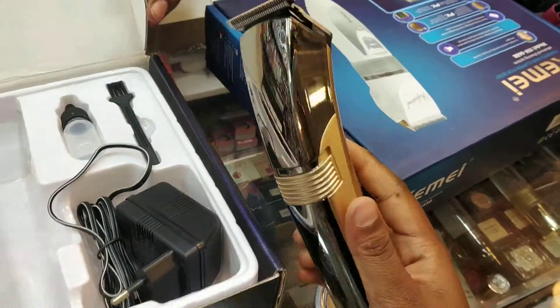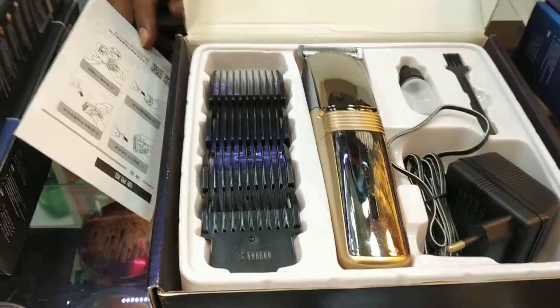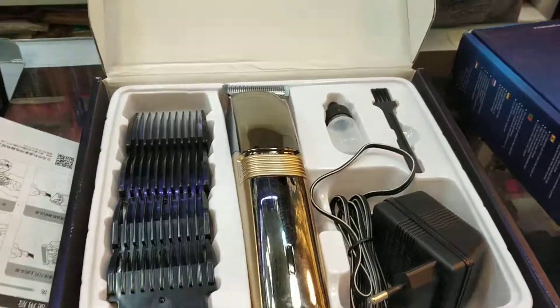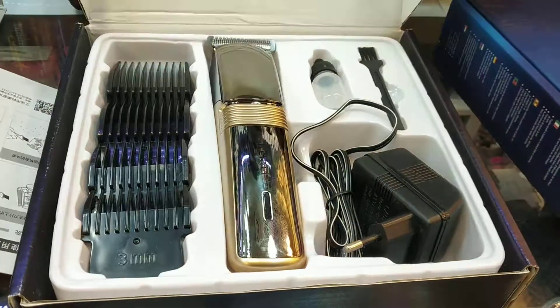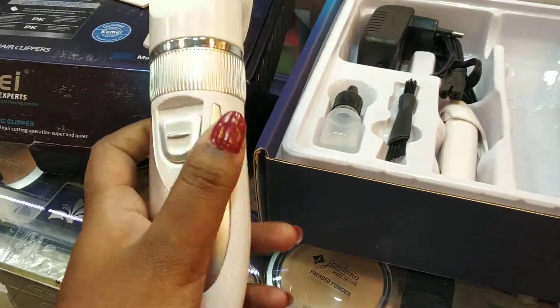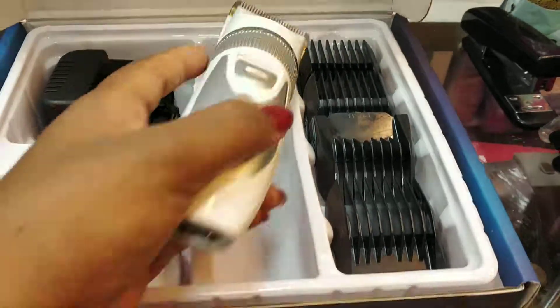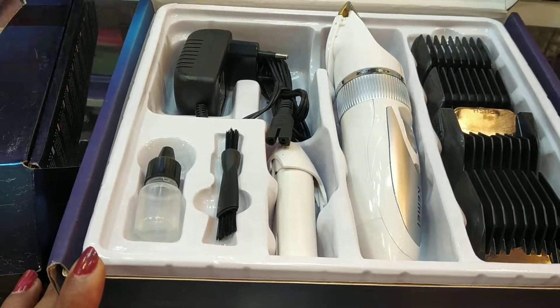It is very beautiful, golden color. This is the direction of the product. The price is $800.